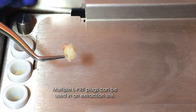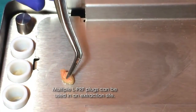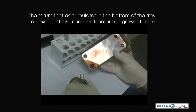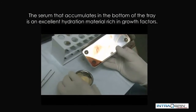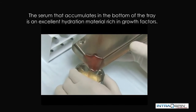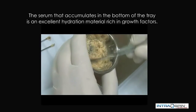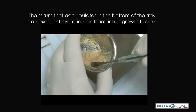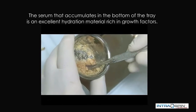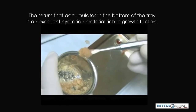Here the fabricated fibrin plugs are demonstrated. There may be times when we need to employ a biomaterial. We can use the serum that is collected at the bottom of the collection tray to hydrate the bone graft material. In this way, we make the bone graft more bioactive and we improve the handling characteristics. Note the adhesion of the bone graft material to the spatula.